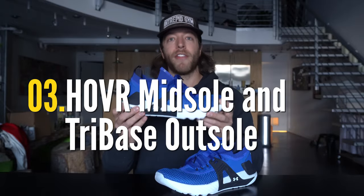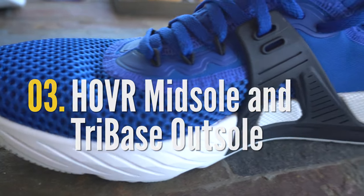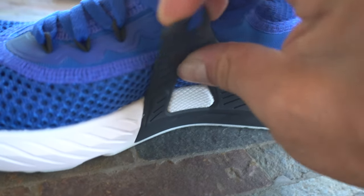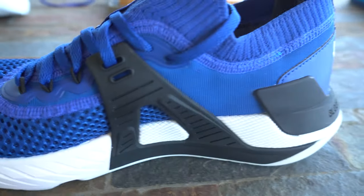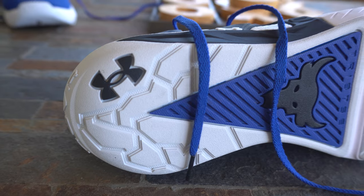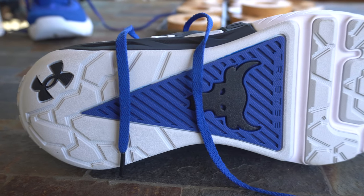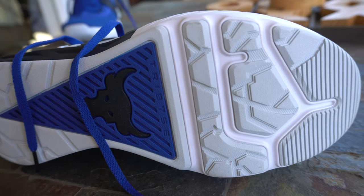The third thing to like is that we still have the Hover midsole and the Tri-Base tech on the outsole. If you liked those features from previous Project Rock models, you'll like them here. The midsole and outsole are pretty consistent with the Project Rock 3 and 2, so you're going to get the same responsiveness and stability from those two aspects.